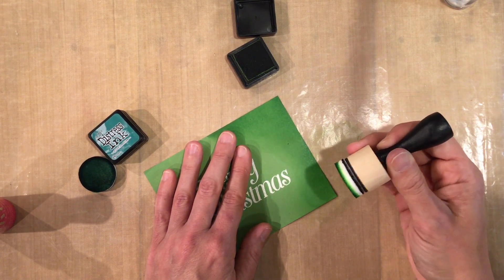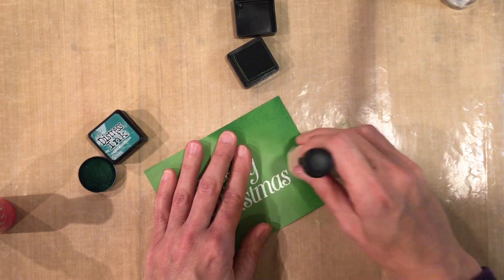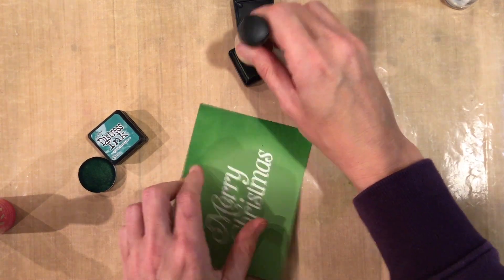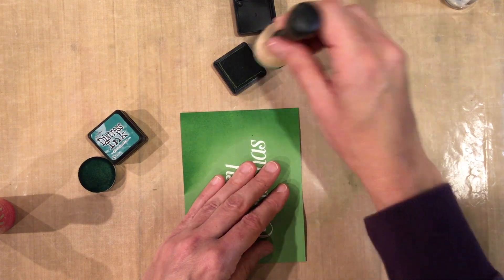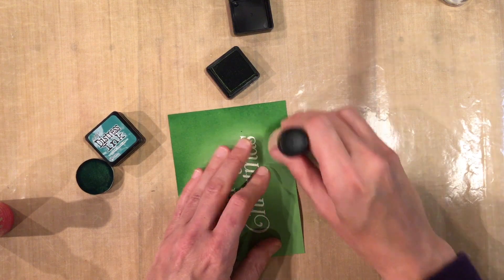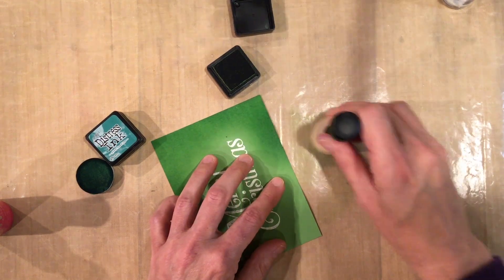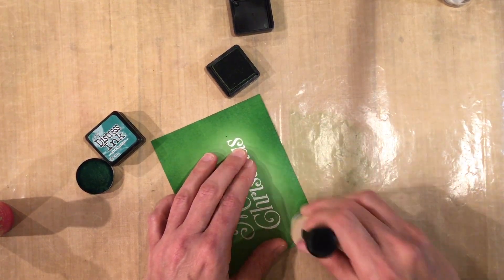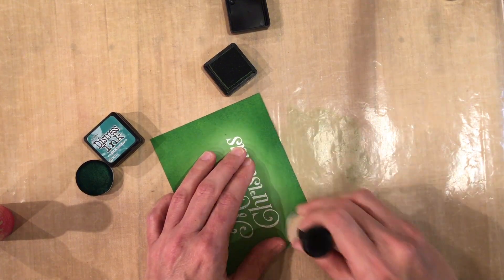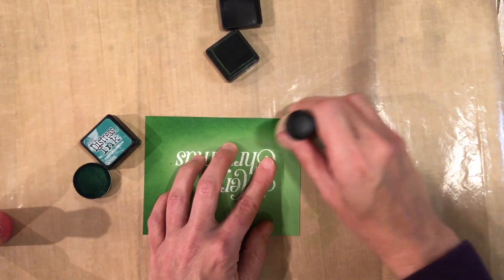I hold my dauber a little bit lower to have more control — it helps avoid getting circles. You can see it's just rubbing lightly on there. This is pretty inky because I've used it a couple of times to practice. I'm using a silicone mat, but you can use scratch paper or grid paper too; it just slides a little easier on the silicone. You can see I'm adding color all the way around and this shade is just a little bit darker than the cardstock.